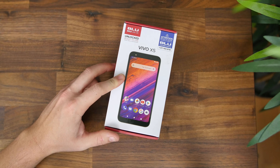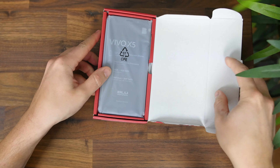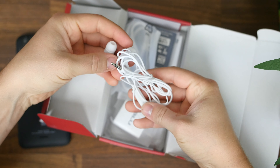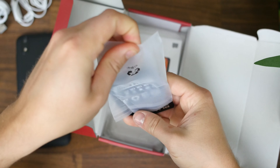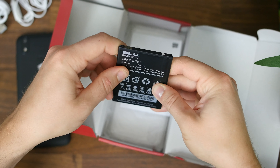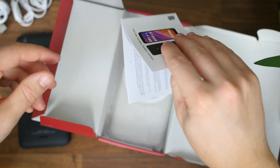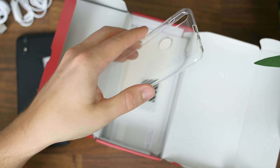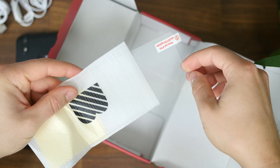The Vivo X5 comes in this cardboard box packed to the gills with accessories. First, we have the phone sitting right on top, tucked away inside a protective plastic bag. Underneath, there's a pair of earphones with music controls and removable silicone tips, a micro USB charging cable and a USB wall wart. There's also a 2800 milliamp hour battery that you'll have to pop into the back of the phone, which I have not seen in a number of years. It's quite refreshing to see a phone with a removable back and a removable battery, to be honest. Next, we have some paperwork like a get started guide and a Blue sticker. There's a protective silicone case and two different screen protectors, so you have everything and more to get this phone up and running.